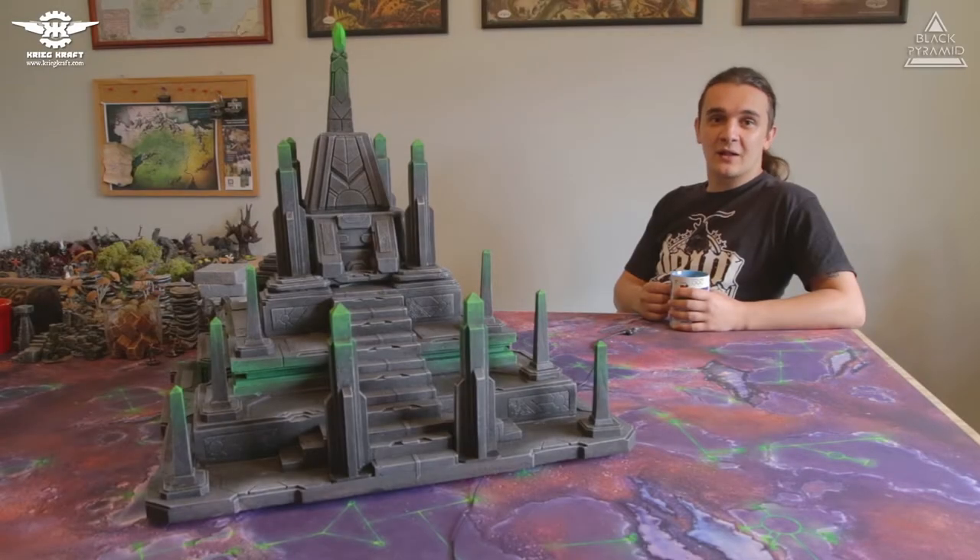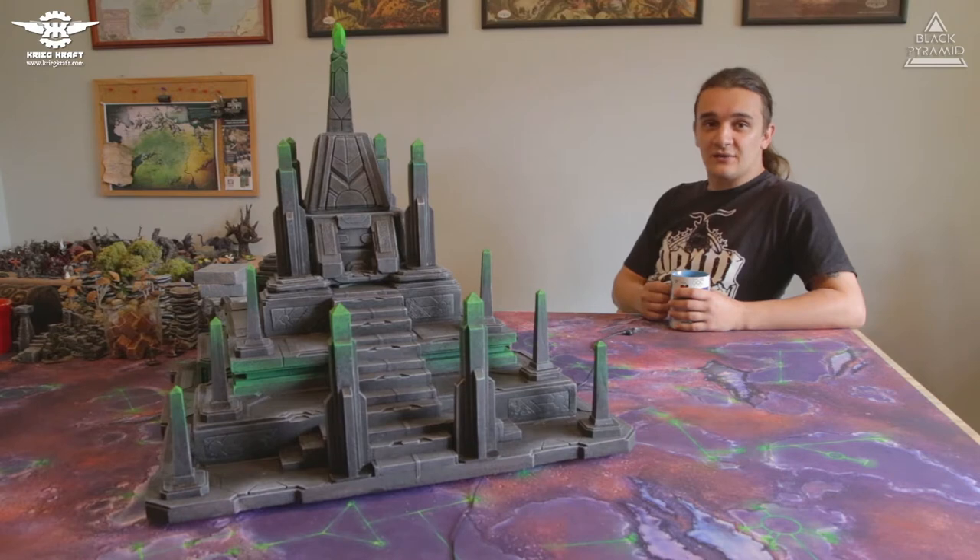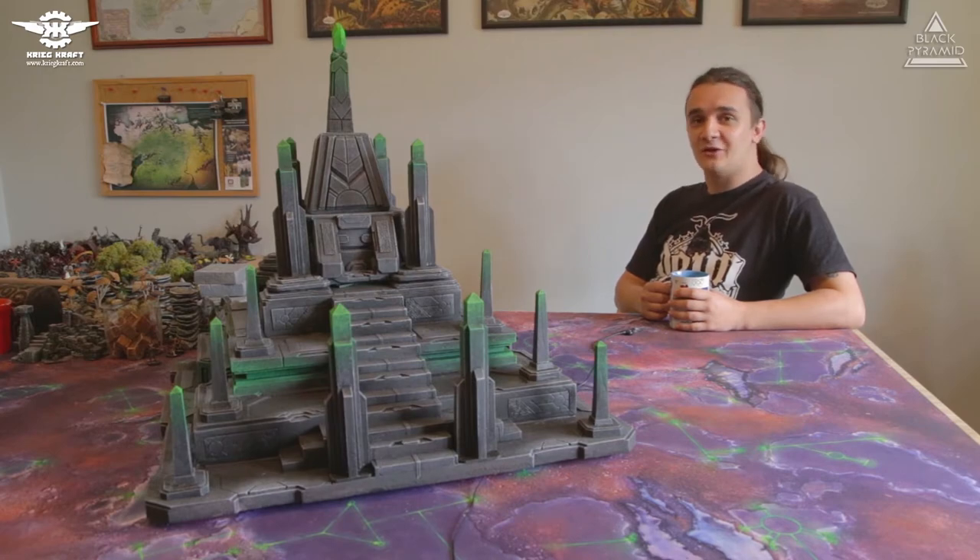Hi guys and welcome to the new Creecraft terrain showcase. In today's video I'm going to show you our third Necron pyramid we did for Warhammer 40k. So sit back and enjoy.